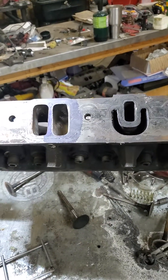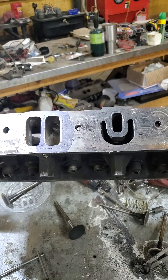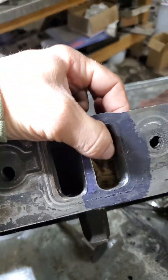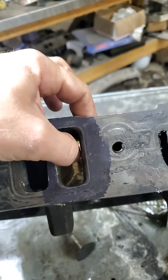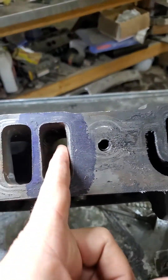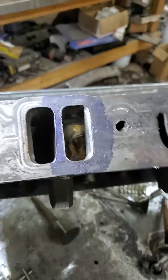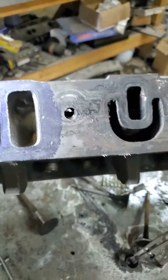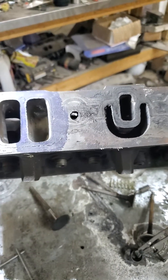I'm out here working on these Dodge heads and a common problem when porting is knowing how thick your wall is right here at the push rod pinch. These are no exception — that's one of the first places that needs to be opened up a little bit, and there's really no good way to measure it except just kind of pinching it with your fingers and guessing.